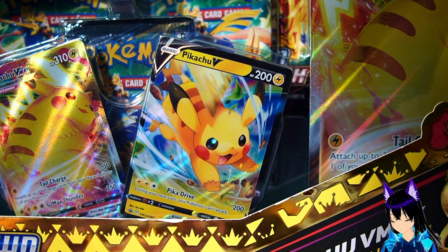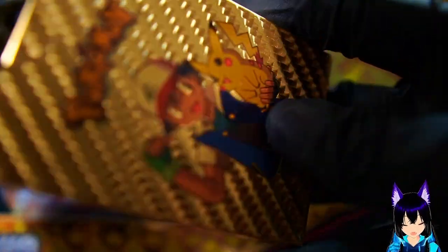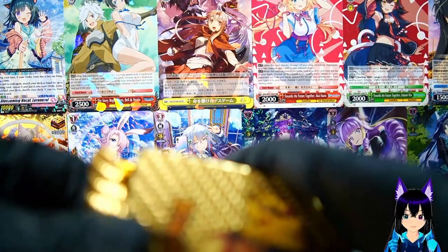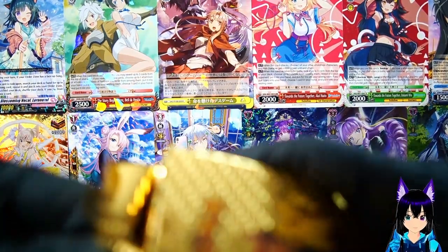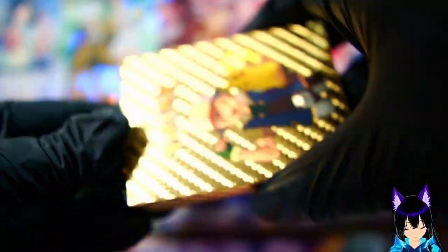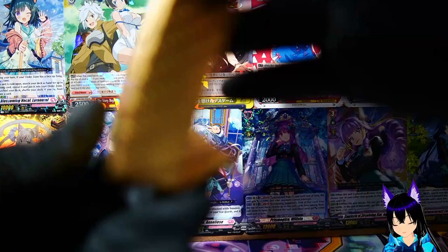I prefer Yugioh and other stuff - anime cards are always better - but we're probably gonna have some Pokémon fans out there. I've played the games; I'm still waiting for them to come out on Switch. Check out my background - my cool background of cards that I have. My friend does Vanguard.